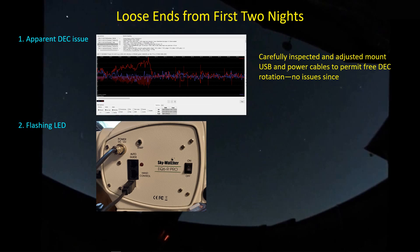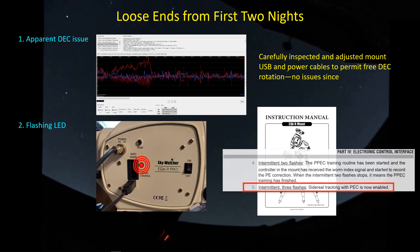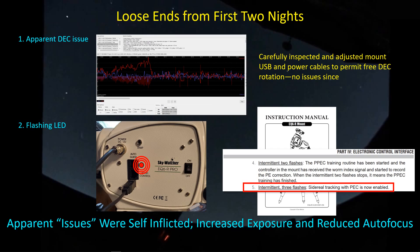Another issue I thought I had was a flashing LED on the side of the mount. This is what a manual looks like — it has good information, like on the second page saying that intermittent three flashes means sidereal tracking with PEC enabled. That's exactly what I have. This is why I wasn't seeing those three flashes when testing indoors — I didn't have PEC enabled because I hadn't done any PEC training. Several of you politely pointed out that maybe I should read the manual. That solves that problem, which turns out wasn't a problem — just self-inflicted issues.